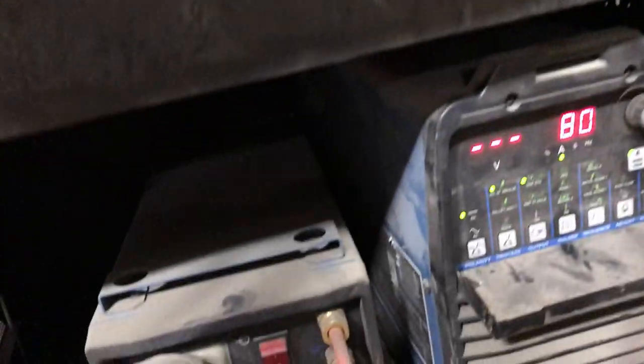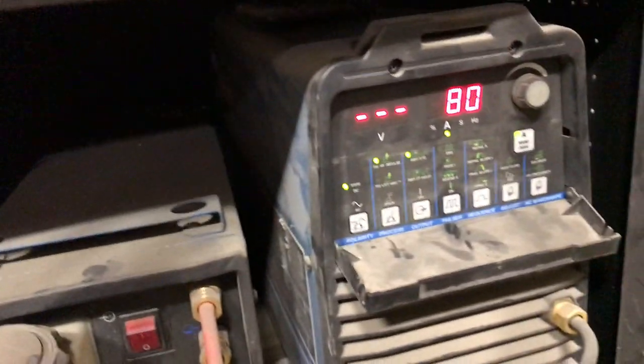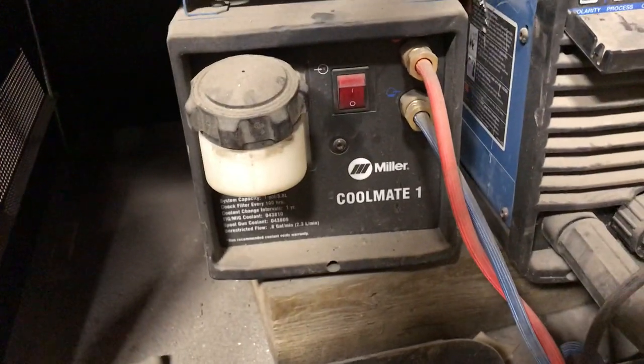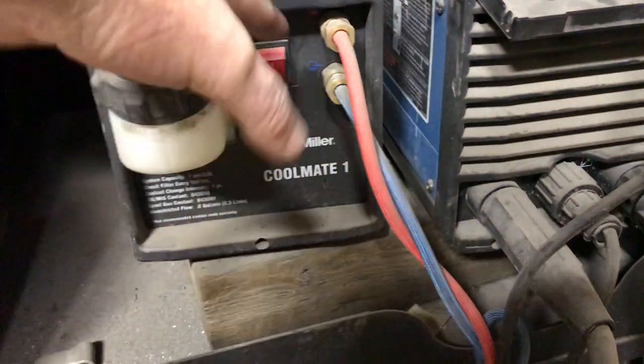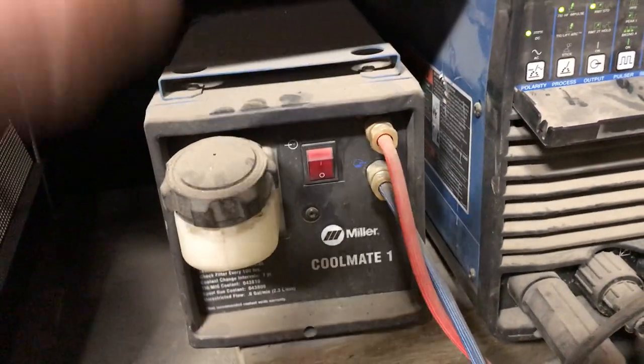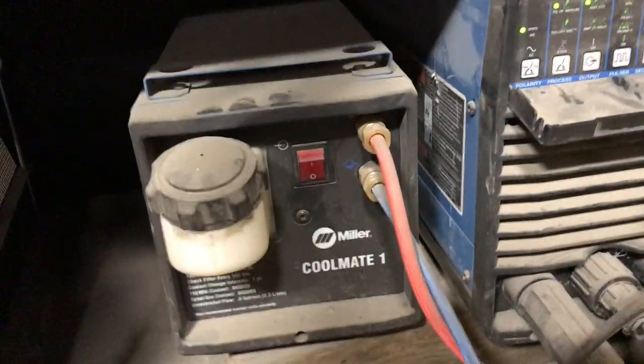The welder I'm using is a Miller Syncrowave — I can't remember exactly what kind it is, I've had it for quite a while — and then I've got the water cooler here that cools the torch. The torch gets a little hot after a while; especially with aluminum you have to have that. When it's done, I've got two tubes welded here already — it's kind of what it looks like. You get a nice color on the weld.